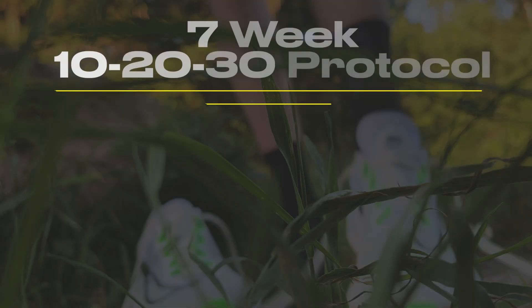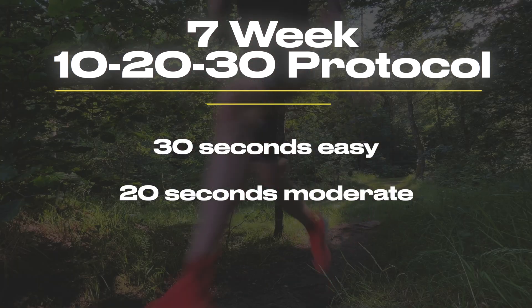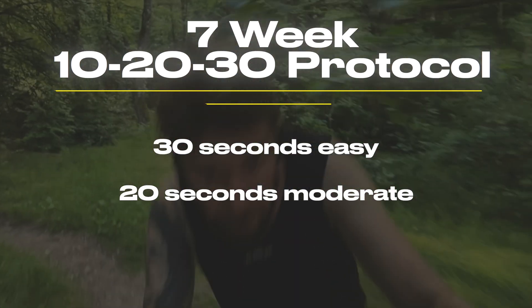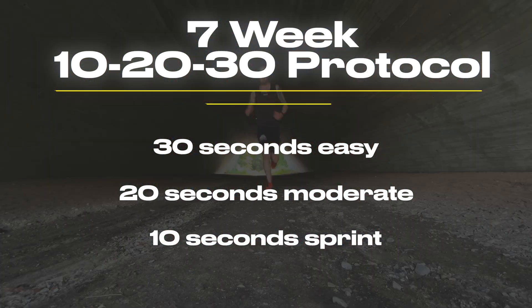Here's how it works. You start by running 30 seconds at a slow, easy pace. Then you speed up for 20 seconds to a medium pace, which is just a little bit faster than normal. Finally, you sprint all out for 10 seconds. You repeat this interval four to six times each workout. Focus on really sprinting during those 10 seconds, and then during the 30 seconds of easy running, keep running but try to get your heart rate as low as possible.